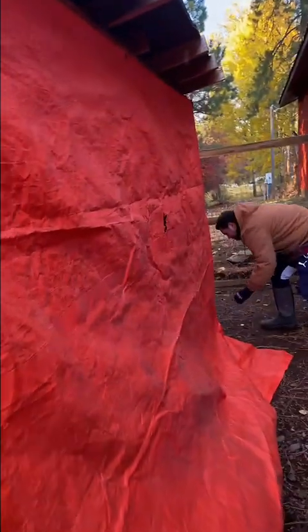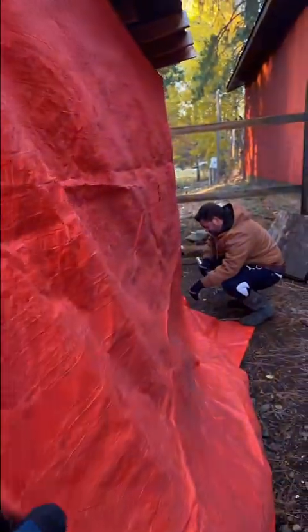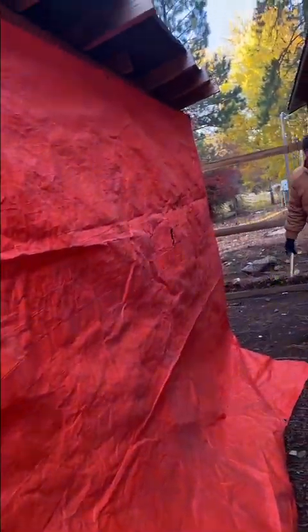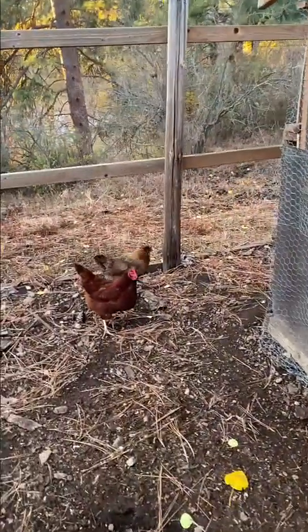This will keep the wind out of the coop, which is the key. Obviously it can't be totally insulated — in our situation we don't have an insulated coop — but keeping the wind off of the poor little hens will keep them a lot warmer and more comfortable when all the snow hits.